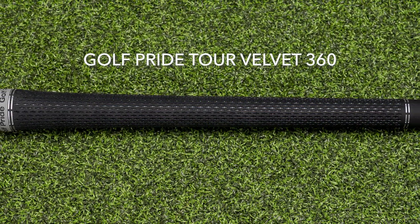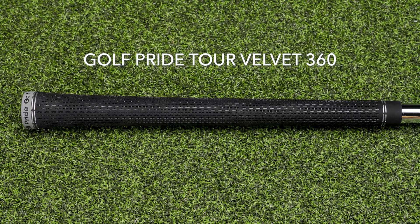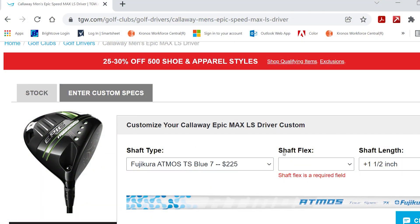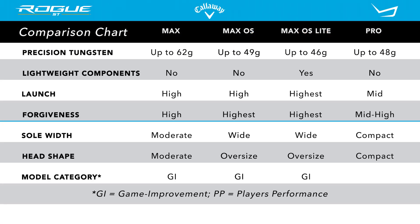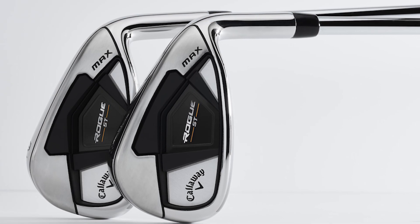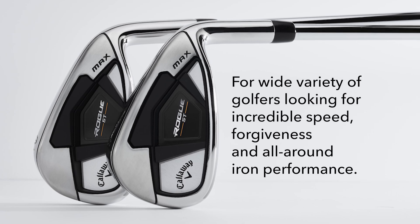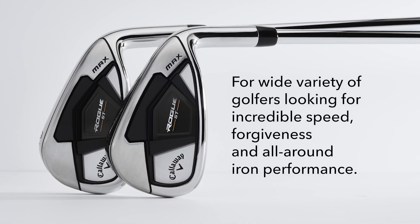The Golf Pride Tour Velvet 360 is the standard stock grip, but remember TGW.com is happy to accommodate any of your custom requests. This is one of four models available in the new Rogue ST line. You've got the Rogue ST Max that's designed to fit a wide variety of golfers looking for incredible speed, forgiveness, and all-around iron performance.